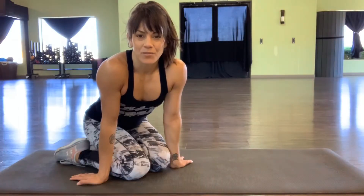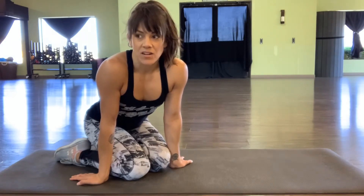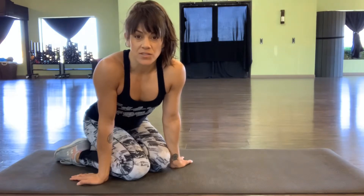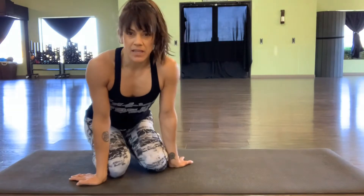Hey there, I'm back with a form tip today. I'm going to talk to you about planks and also when we flip over to our backs doing abs. With plank work, I always say stack your plank in class.